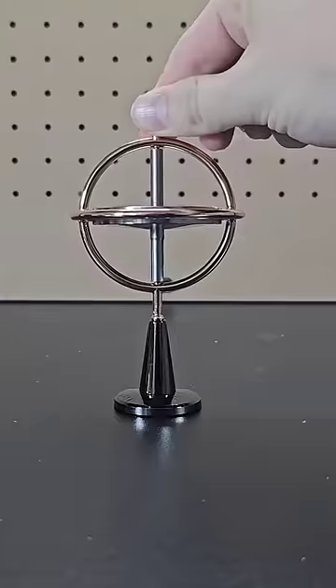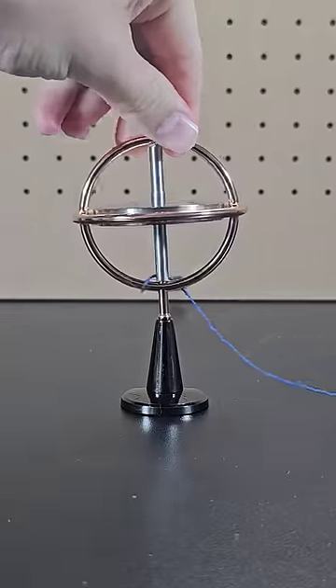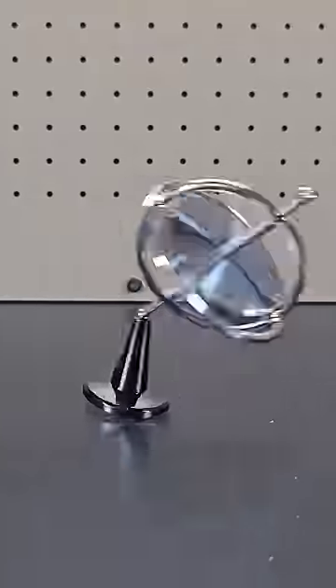Next up is this gyroscope. Without spinning it, the gyroscope falls off the stand, but spin it and it will stay in the upright position until it eventually slows down too much.